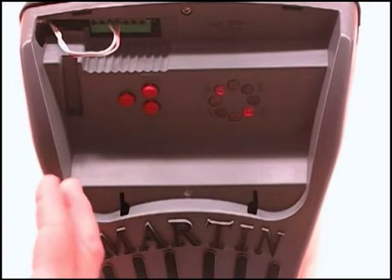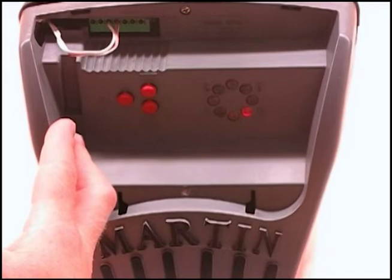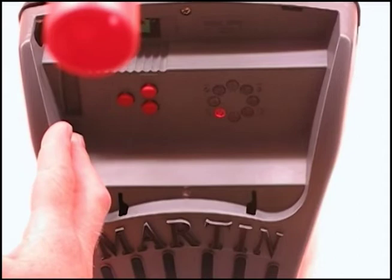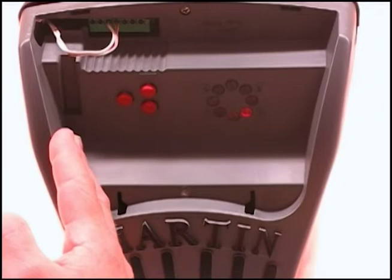Now you're going to use the plus button — this is the B step — to open the door. The door will continue to go open and you'll see the number 5 come on as the door is traveling. You'll notice the flashing light here indicating the RPM sensor is sending signals from the motor to the board. 5 comes on, goes off.